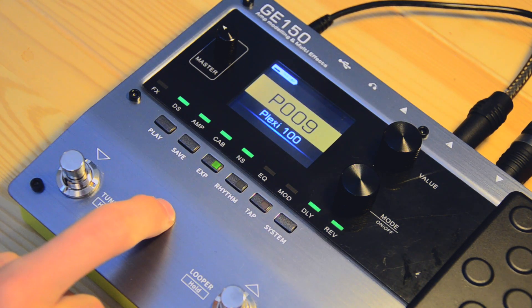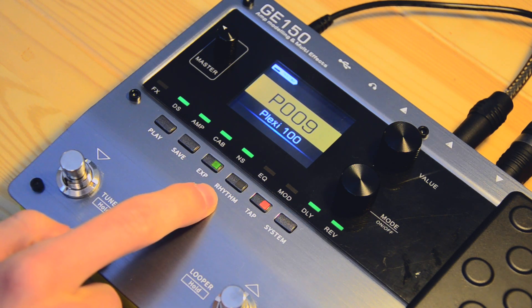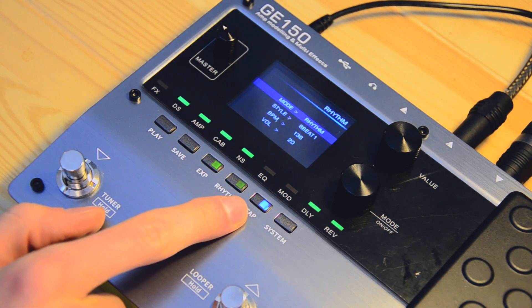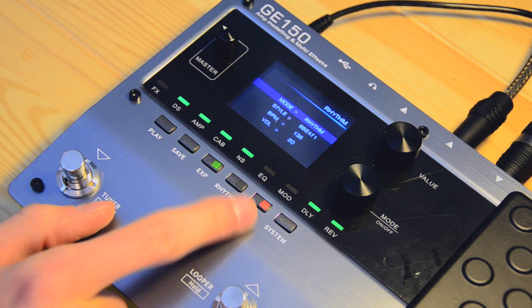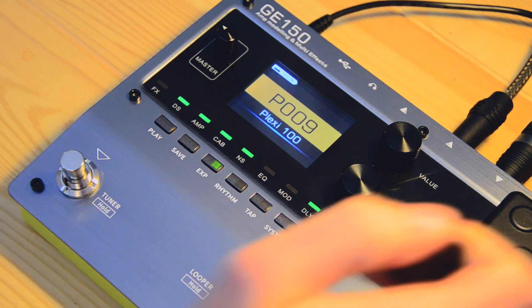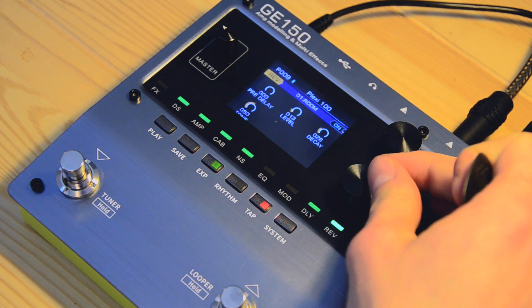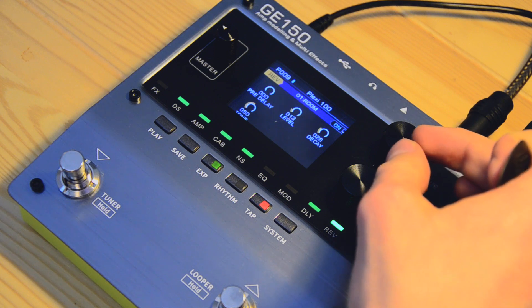Now let me show you what happens when you go to the drum machine. As you can see, this is the tempo of the preset. The rhythm has a totally different tempo, so you would have to sync that manually — and it's just super annoying. It doesn't match up and it doesn't make much sense. This can probably be fixed with an update. There's not that much to show you honestly. The effects are okay, they do their job — nothing spectacular, really.